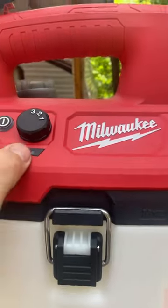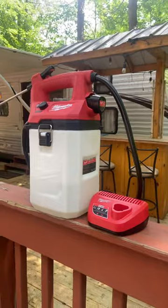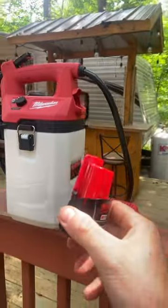There's a neat little fuel gauge here that comes on when you turn it on, and you have three different pressure settings. Unlike other M12 tools, this battery comes out quite easily one-handed.